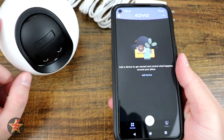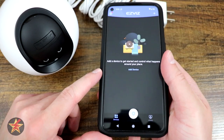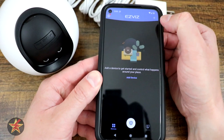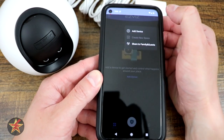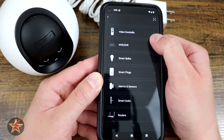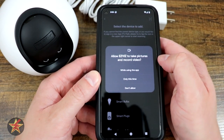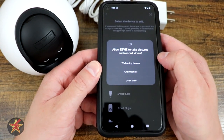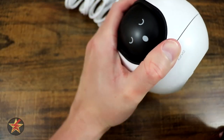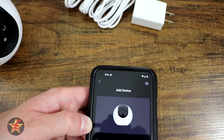This is the setup of the EZVIZ C6 2K camera. First, you're going to start by downloading the application and creating an account. If you've already done that, simply open the application, come to the upper right-hand corner of your screen, select the plus sign, and select add a device. It gives you a plethora of choices, but it's really simple. We're going to come up to camera. If you're using an Android phone, it's going to ask you some permissions because there is a QR code on the bottom of the camera that we're going to scan. It gives you the serial number and says we should power on the device.